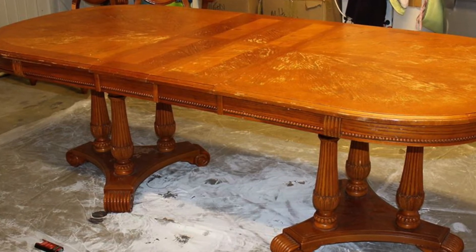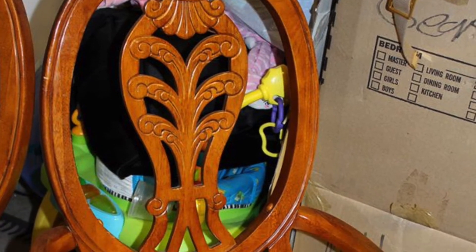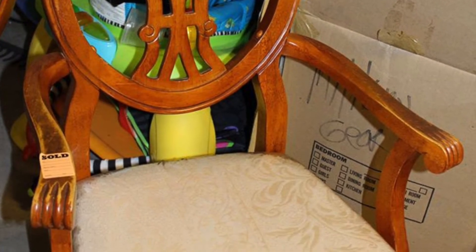The table is made of real wood and has beautiful detailing throughout. I love the shape and style of the set, but didn't really care for the color or fabric. After purchasing the table, I went literally right across the street to Lowe's and picked up all of the supplies to get started on my new project.